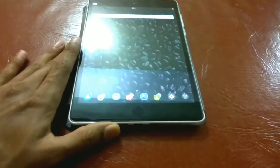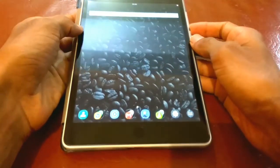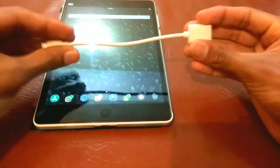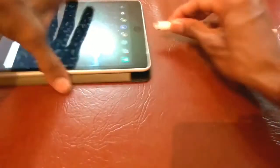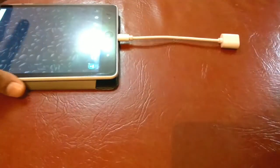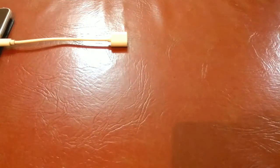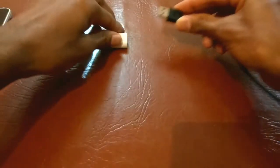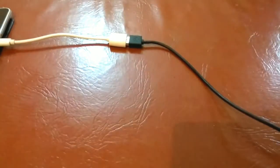The next step: consider the charger device, which acts as the server for charging the other device — in this case it's the Mi Pad. Take the OTG cable and plug it into the charger device. Next, take the USB cable and plug it into the USB slot of the OTG cable that has been plugged into the charger device.